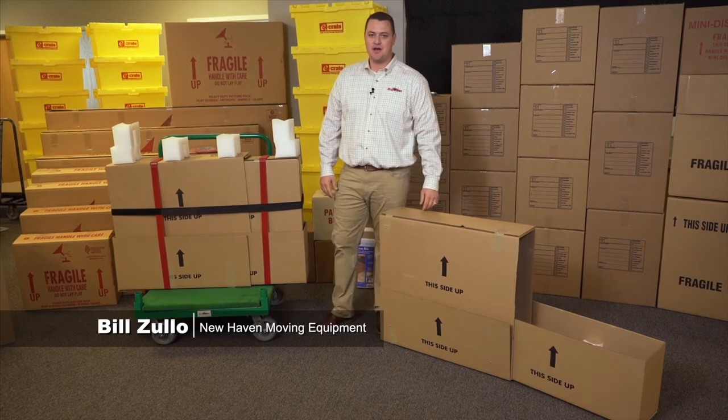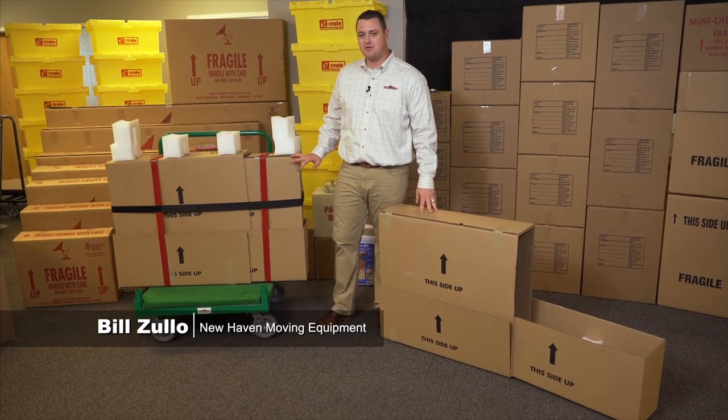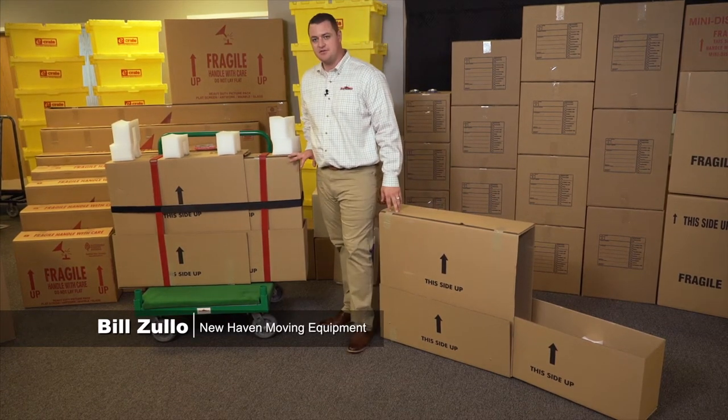Hi, I'm Bill Zulo, and I'm here today to discuss the New Haven NH734S2 4-Piece TV Carton.